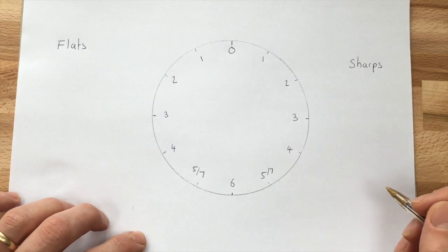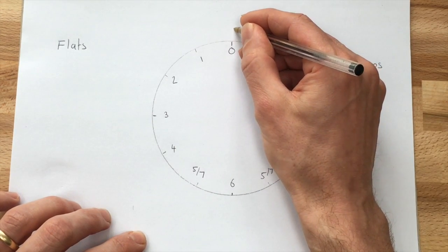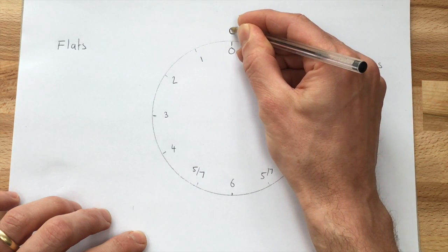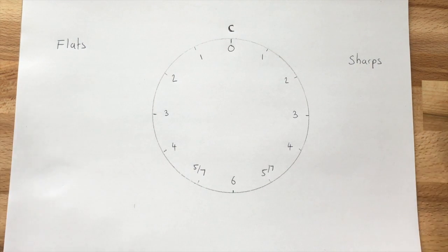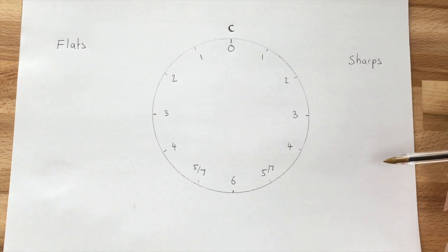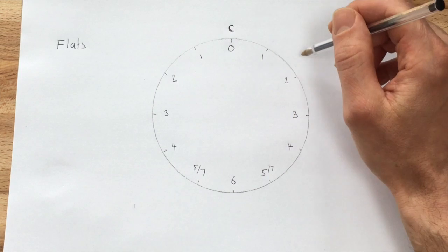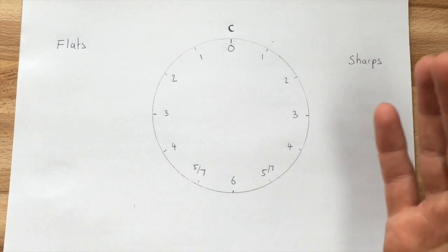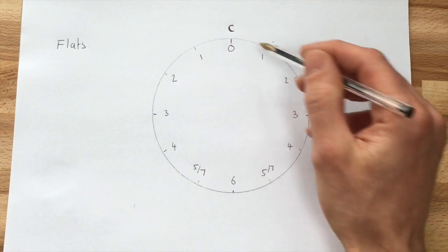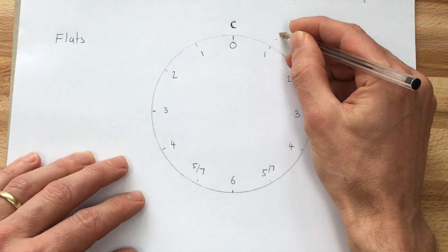The second thing is to get the letters in place — these tell us the keys. The top one is C. This is why it's called the circle of fifths: the difference between the letters as we go around the circle is the interval of a perfect fifth. You can count this up using the alphabet — starting on C, you go C, D, E, F, G, and the fifth one you get to is G. So the next one is G.